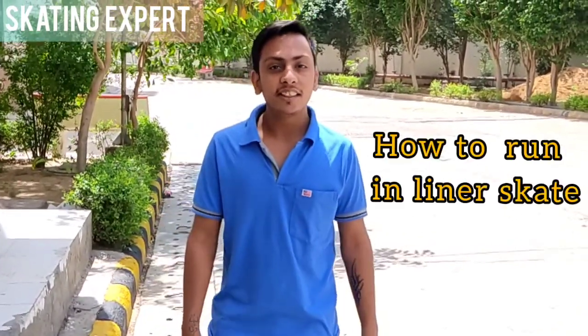Hello everyone, welcome back to my YouTube channel Skating Aspect. My name is Neeraj Goseng. Today's topic is Inline Skates — how to learn Inline Skates.